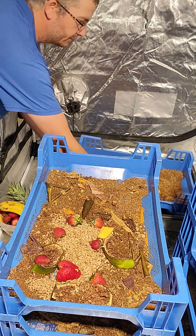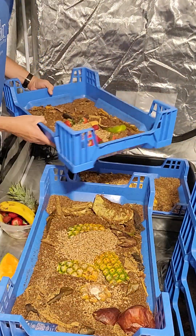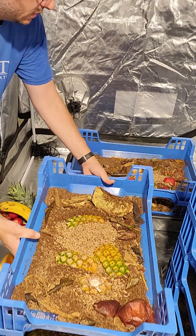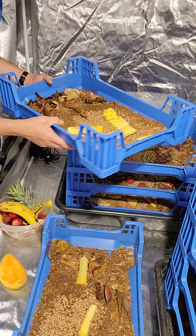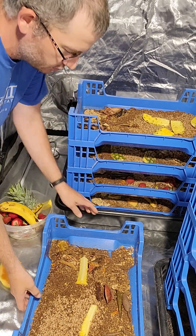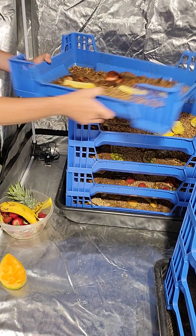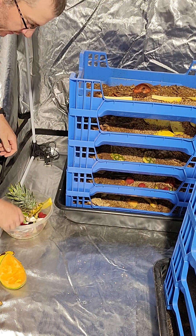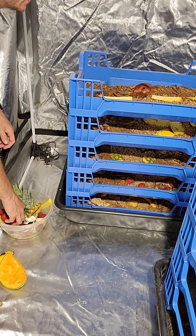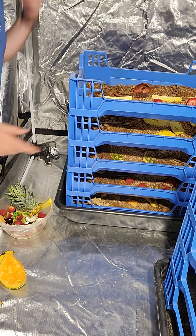I'm gonna place this back into this black tub. That black tub is down there to catch any escapees that might climb out. If it gets a little too moist, a little too humid in here, it does result in these guys being able to climb out. I've got a couple extra so I'm gonna put those in there.